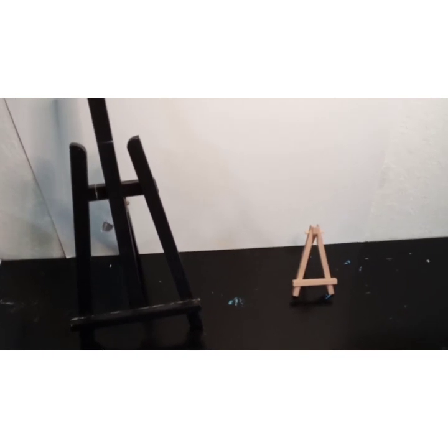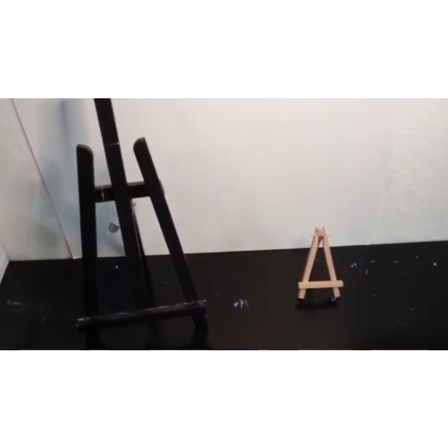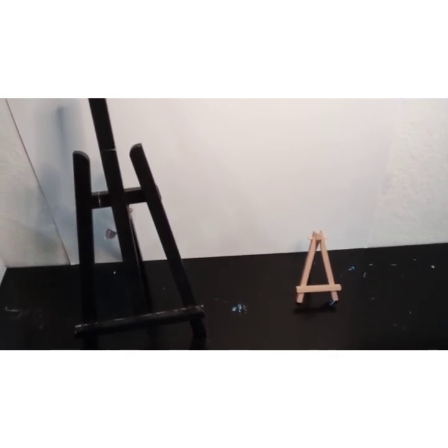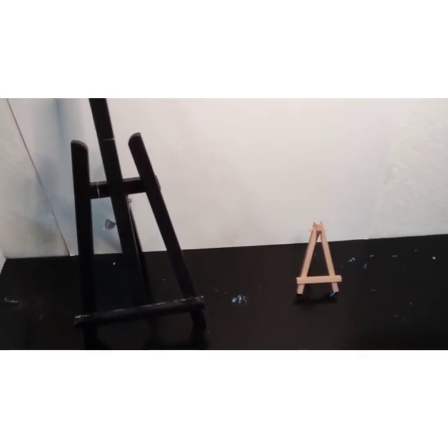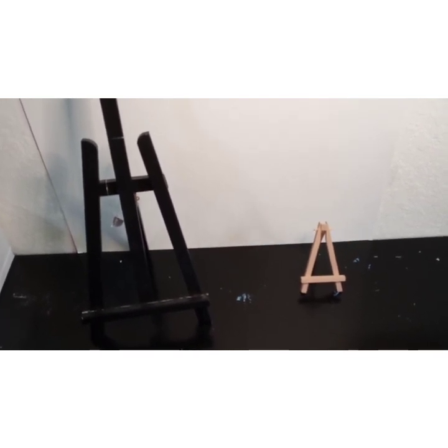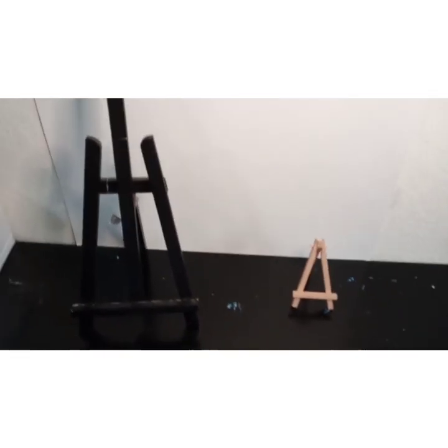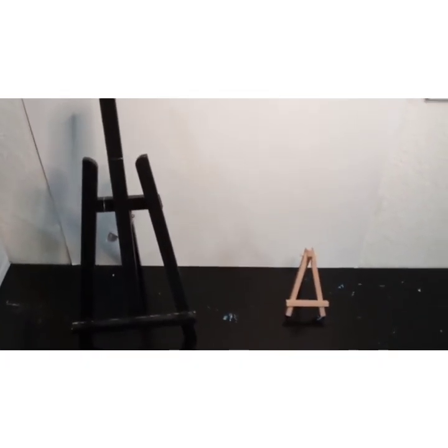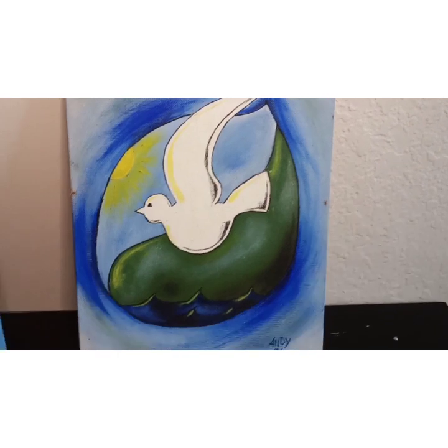I'm going to show you really quick a comparison between my dad's painting and mine, because I promised you a second part of the video finishing the painting off camera. I'll show you and be right back.